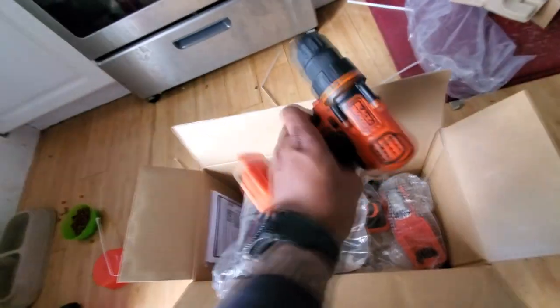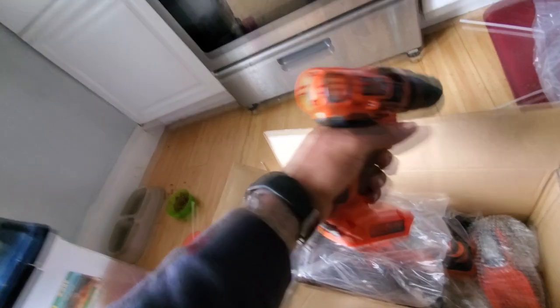Under here we get into some more stuff. Got the little drill. Already got two drills, but I guess I got me a third one. Nice size, decent weight.